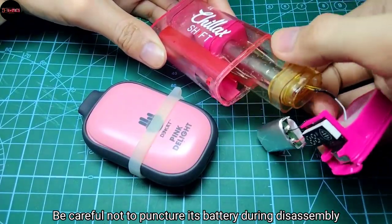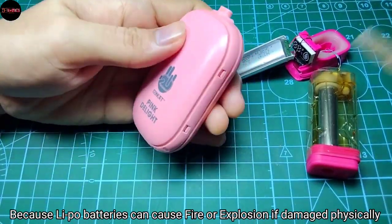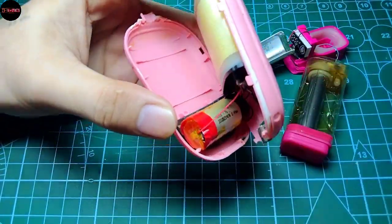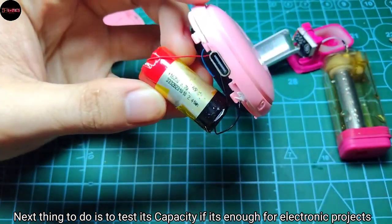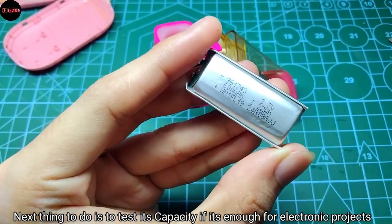Be careful not to puncture its battery during disassembly, because LiPo batteries can cause fire or explosion if damaged physically. Once you have access to the battery, the next thing to do is to test its capacity to see if it's enough for electronic projects.